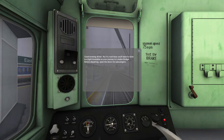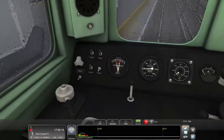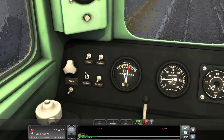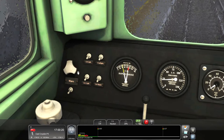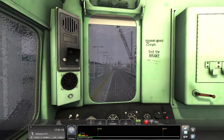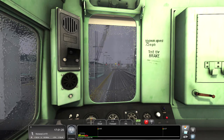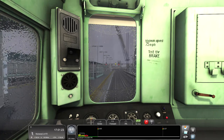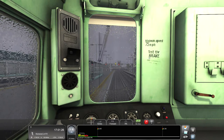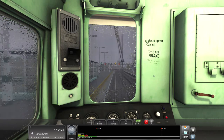Good evening driver - as it is rush hour you'll have to stick to a tight timetable on your journey to London Bridge. Before departing, open the doors for passengers. Okay, let's get going - headlights, cab lights, instrument lights, and we're going to need wipers. Nice quiet wiper, that's what I like to see. This is an EMU and it is picking up electric from the third rail.